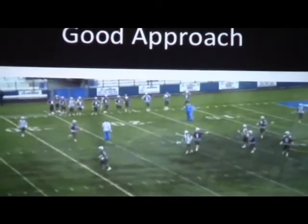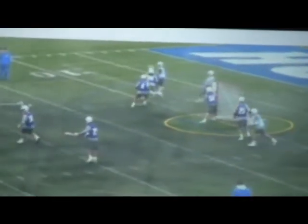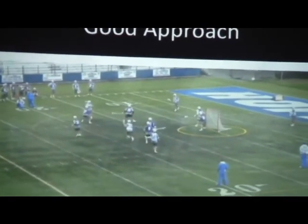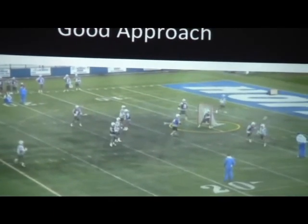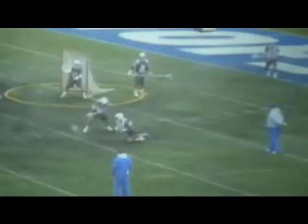Now in this clip, watch this guy right here. As the ball comes down, he's got a good approach. As his man catches the ball, he's broken down, ready to go, and now he's forcing him back to X. A good approach results in good defense. He was able to push him out wide where he's not really a threat, but we'd rather fight for the goal line and force him back to X so he can't see the entire field.